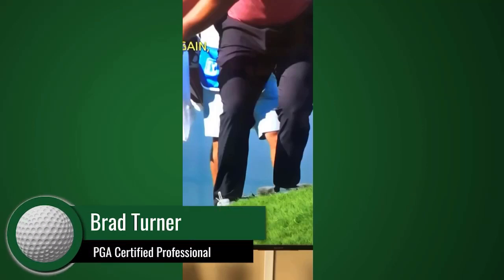Here's a video. This is Jon Rahm at the Tournament of Champions, 72nd hole. He hits it over the green and has a short pitch shot, but he's got an upslope. He's sitting on an upslope here.